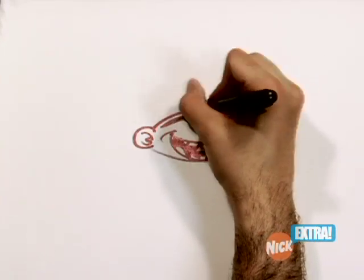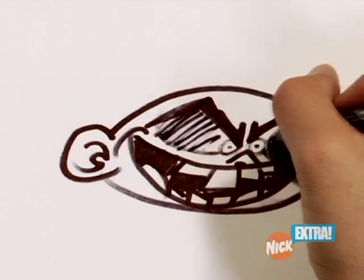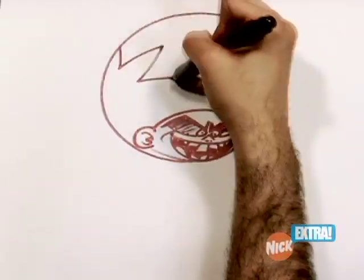Next thing we're going to have is his eyebrows — big, sharp, straight — and he's got beady little eyes. Big circle, adding the electricity.